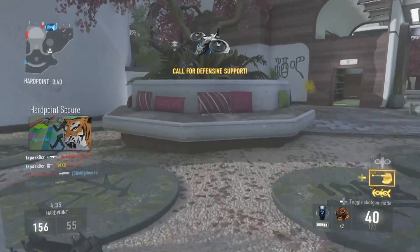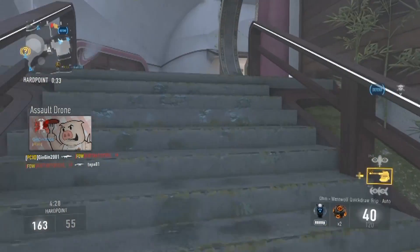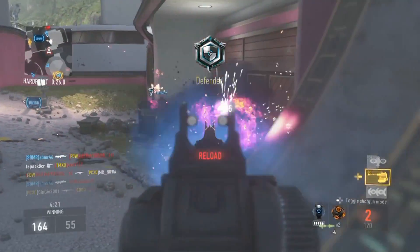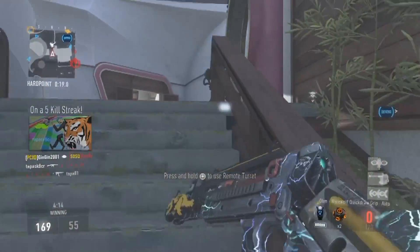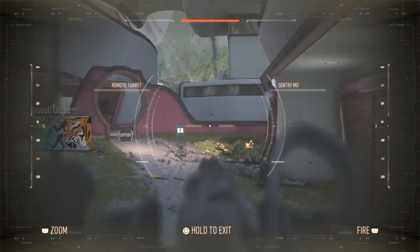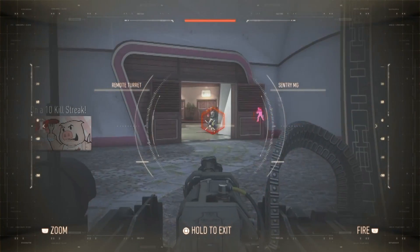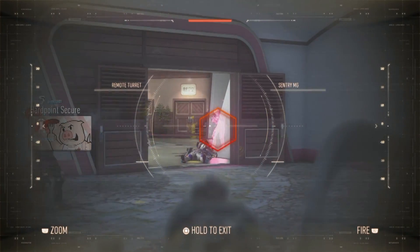Right about now is when I started my 15 kill streak. I came in here, killed two or three people, set up my remote turret, killed some more people. I was surprised nobody found me while I was operating the turret — usually someone will find me and kill me — but I was surprised they didn't realize I was just sitting there waiting. We got five or six kills out of it.